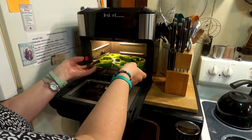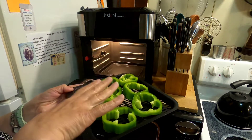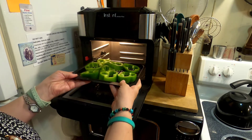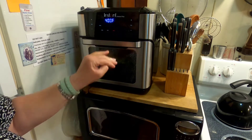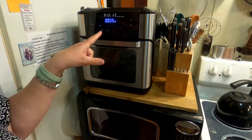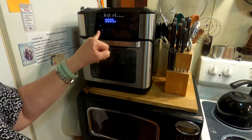It beeped to tell me to add the food. I had this tray out so it wasn't warming up inside. I'm going to put it on that middle tray — see there's room for another one there — and it'll start up automatically. It's set for five minutes but I can go up or down, and I can also turn on the light to see how it's doing.